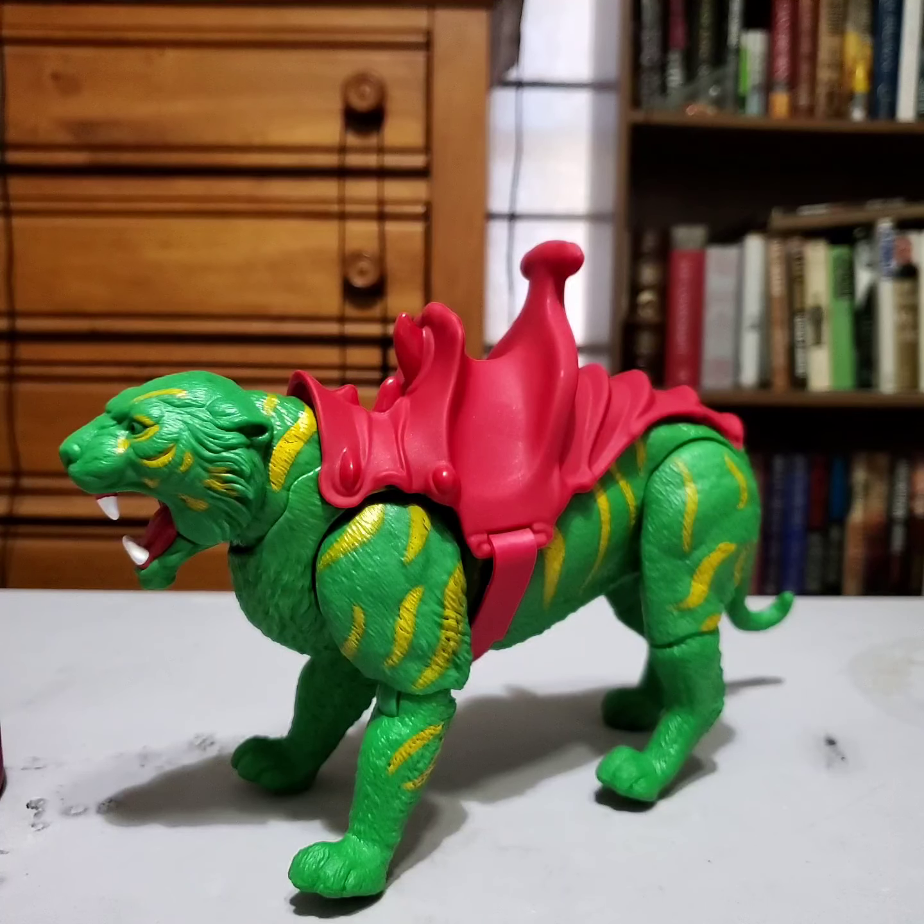That is our Battle Cat with He-Man. Happy to have it, excited, can't wait to get to Panthor. I'll check you guys out — we'll do the last video for Wave 1 next, which is going to be Adam and the Sky Sled. I'll catch you guys in that video.